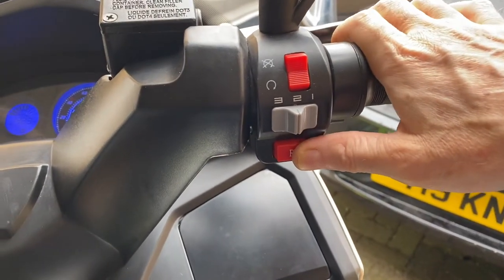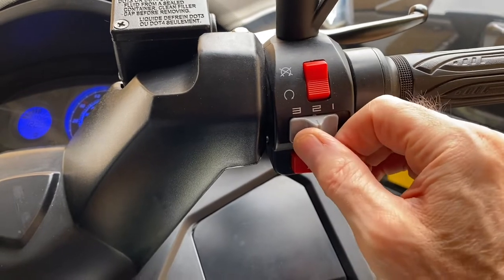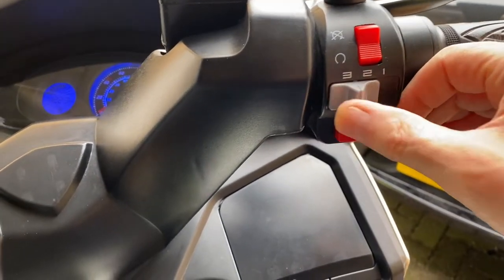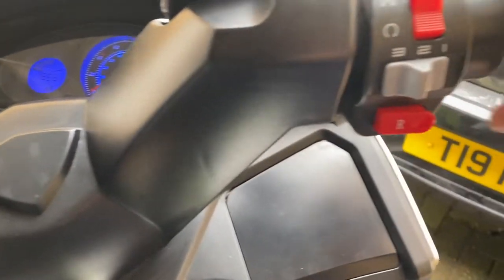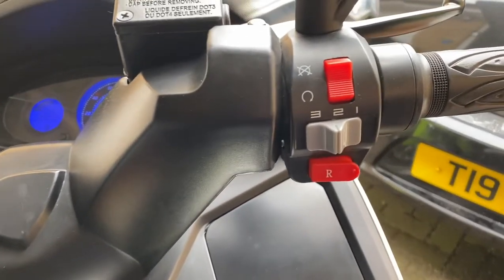You've got your three-speed control. I just leave it on two — you can switch it to one, two, or three. Speed two takes you up to 60 miles an hour nice and smoothly. And that's about it.